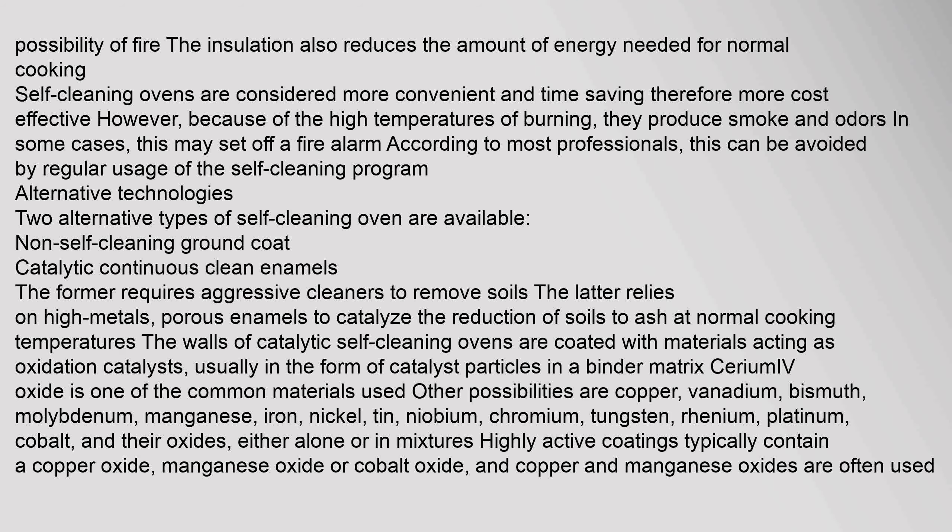A self-cleaning oven is an oven which uses high temperature — approximately 500 degrees Celsius or 900 degrees Fahrenheit — to burn off leftovers from baking, without the use of any chemical agents. Self-cleaning ovens have a pyrolytic ground coat, which reduces foodstuffs to ash with exposure to temperatures around 500 degrees.